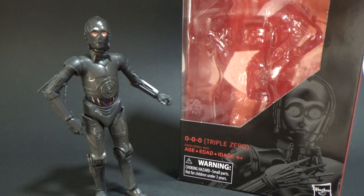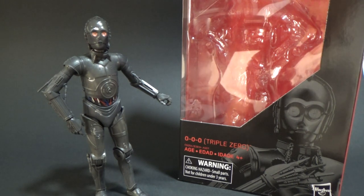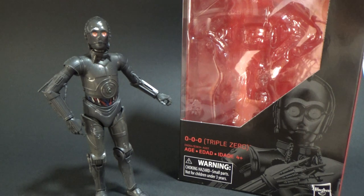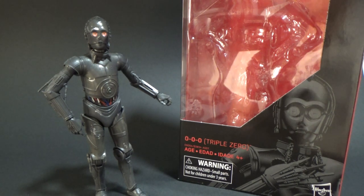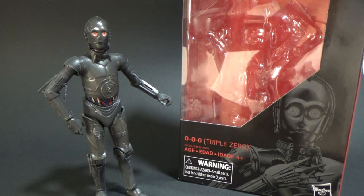What's up Star Wars fans, welcome back to another Star Wars The Black Series action figure review. This time we've got number 89, Triple Zero, rounding out the wave. If you haven't checked out any of the previous videos, just scroll back through my feed and you can find the rest. We've got the counterpart for the one I just reviewed, BT-1, and the previous one, Dr. Aphra.